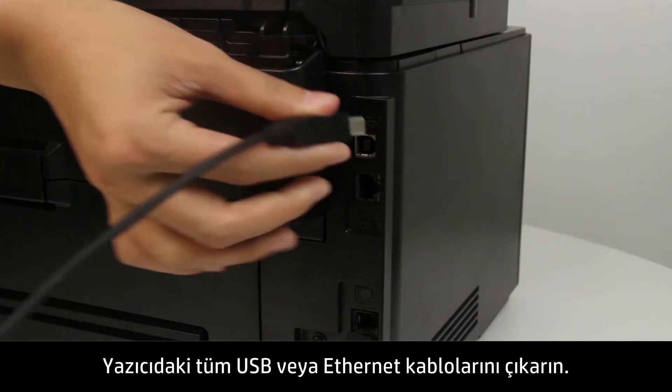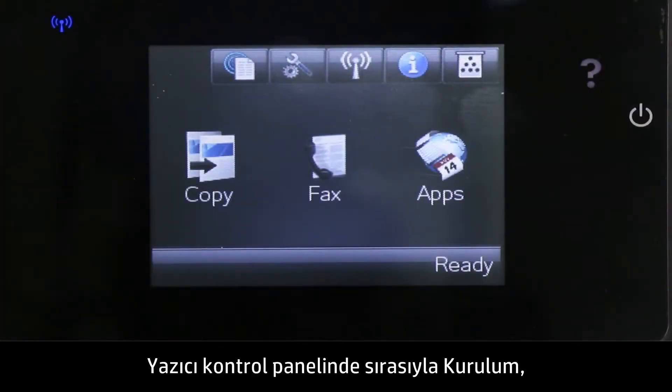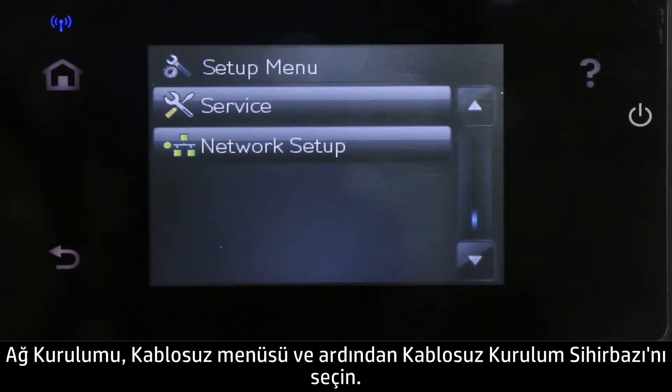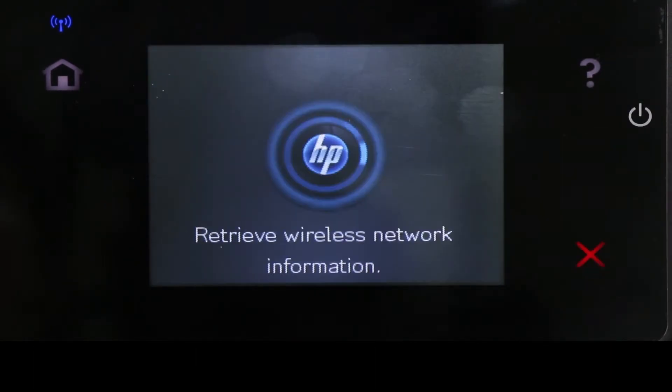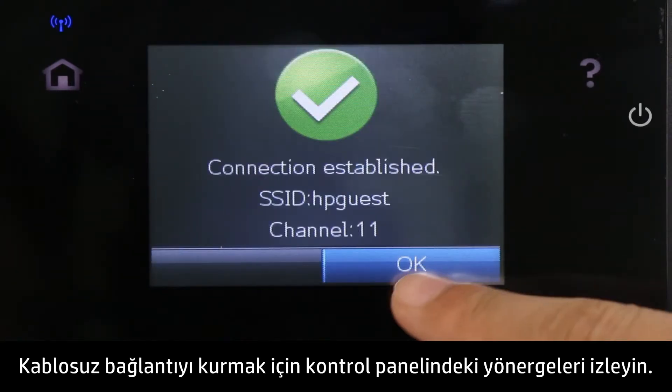Disconnect any USB or Ethernet cables from the printer. On the printer control panel, select Setup, Network Setup, Wireless Menu, then Wireless Setup Wizard. Follow the instructions on the control panel to set up the wireless connection.